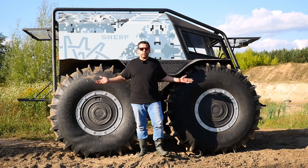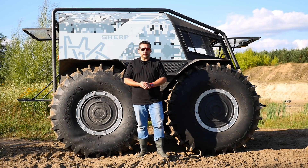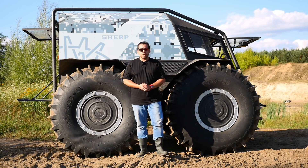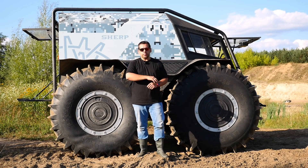So this is the go-anywhere Sherp - how do you like it? Let me know in the comment section below. If you liked this video, give it a thumbs up, and if you want to see more videos of strange vehicles like this, support me on Patreon or PayPal - links in the description below. Thanks for watching, and I'll see you in the next one.